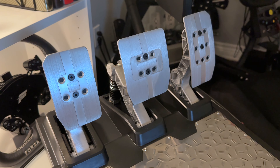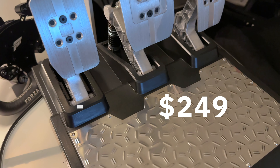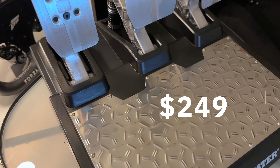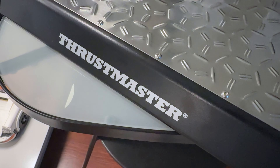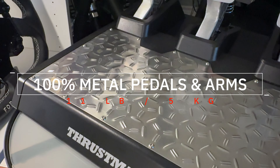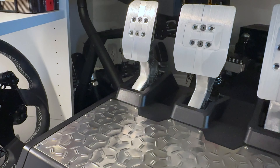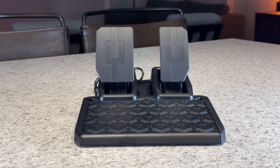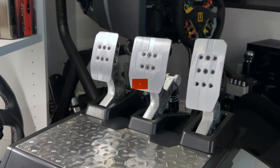The Thrustmaster TLCM pedals cost $249, which probably makes them some of the most inexpensive load cell pedals on the market right now. When I first took the TLCM pedals out of the box, I was pleasantly surprised by how heavy they were. They felt solid thanks to the metal and hard plastic throughout, making them feel very premium. This is a stark difference from some of the more entry level pedals I've tried from Thrustmaster, which they typically include with some of their wheel packs.